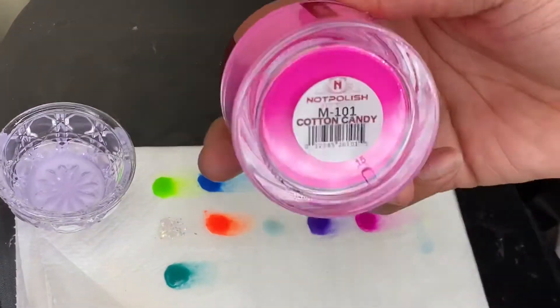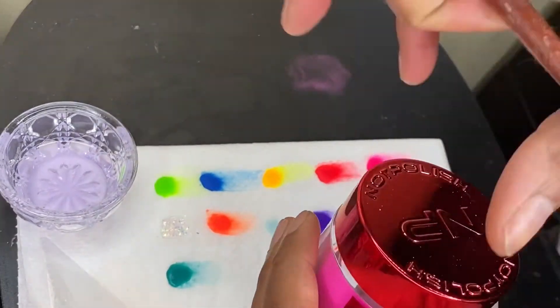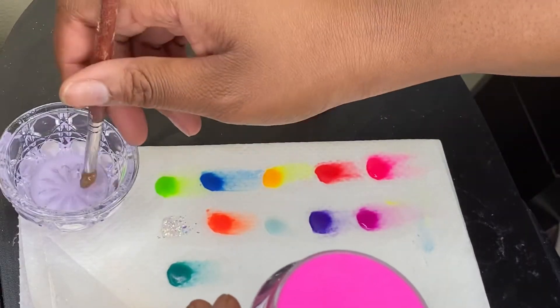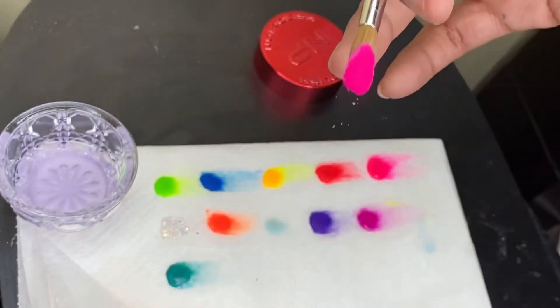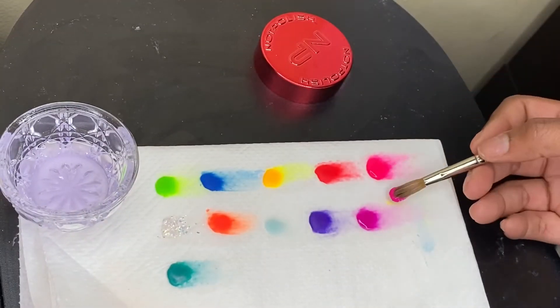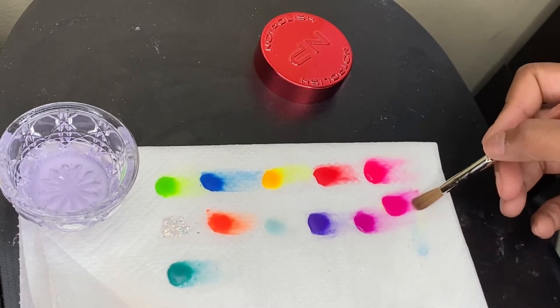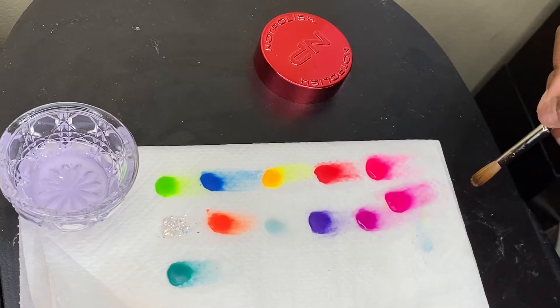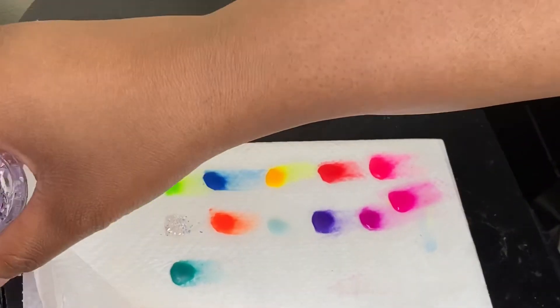Last but not least we have one called Cotton Candy and this is another bright pink. Let me see if it looks like the other one — oh no, they're different. Well, these are all the colors right here.